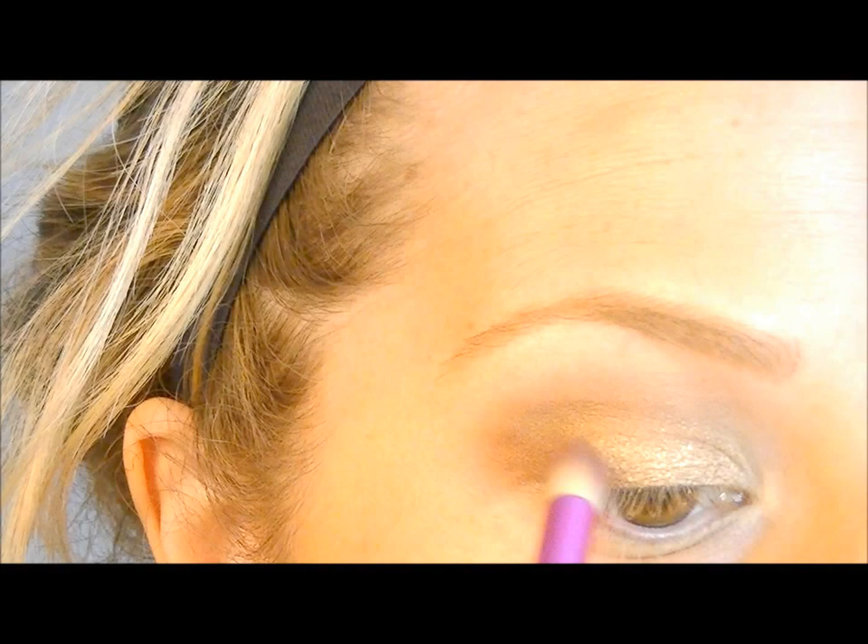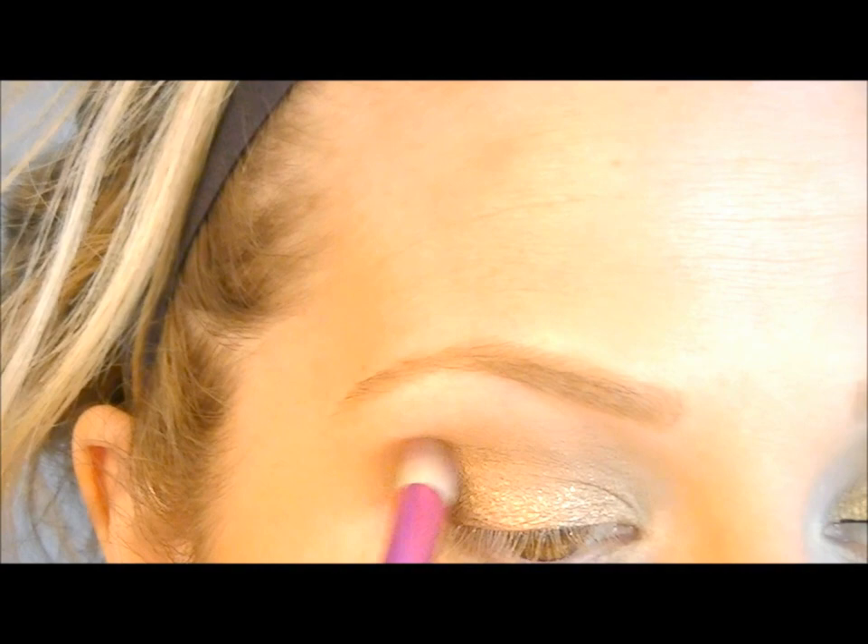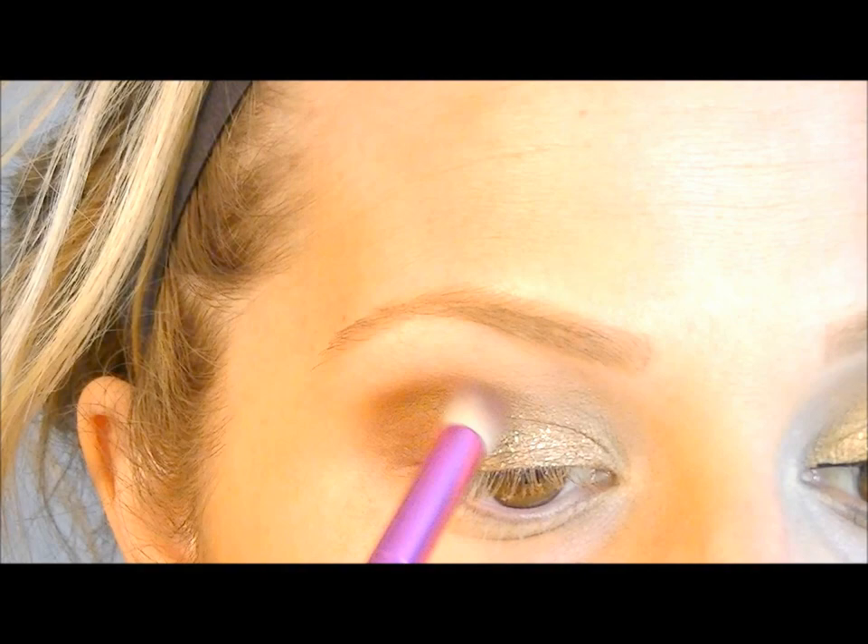You could use Mystery by MAC or any dark brown — you can even add other dark colors to deepen it out. I'm just going to stick with this. Now I'm going to take any blending brush — I'm using my E40 by Sigma — and just blend all that out.